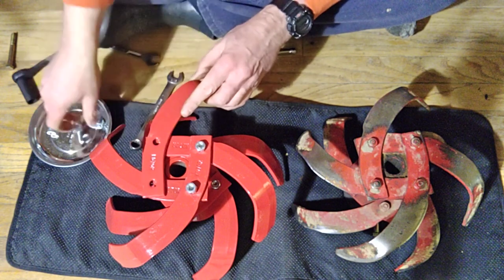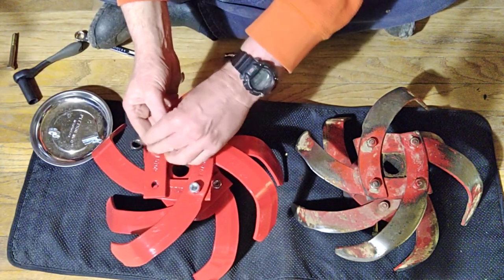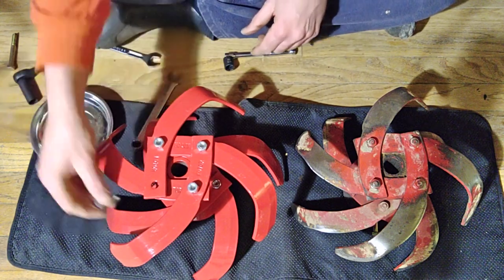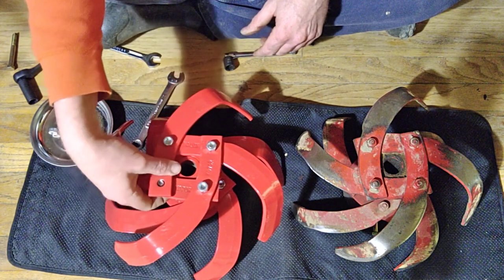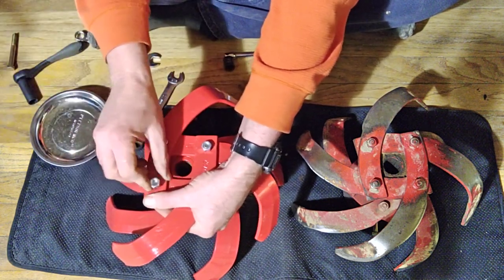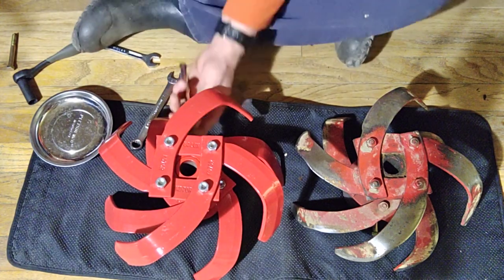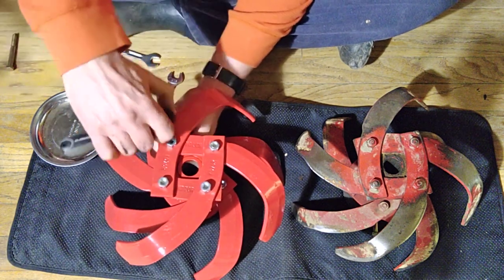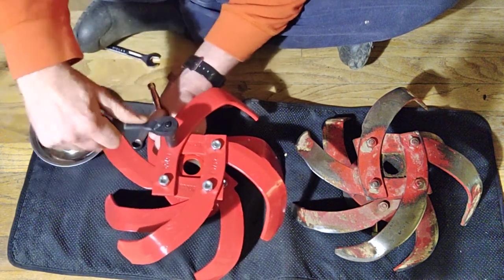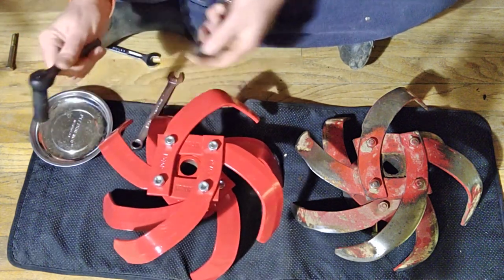The damage to my left-side tine holder — which is really why I'm doing this, and probably most of the shaft damage — is because at one point in the field I had broken the bolt that holds the tine holder to the shaft, and I replaced it with a 5/16ths instead of a 3/8ths and forgot about it. That was totally my fault. When you're in the field trying to get something done, you think it's just for a little while, and then you don't go back and correct it.